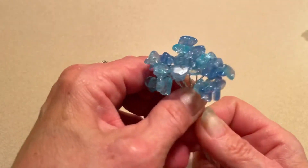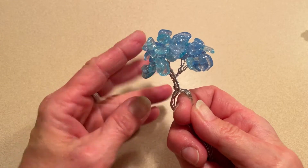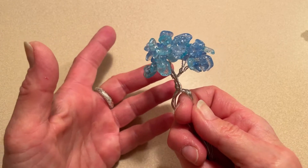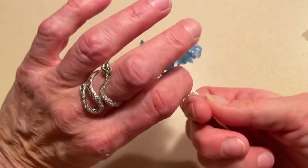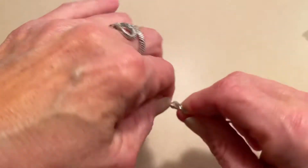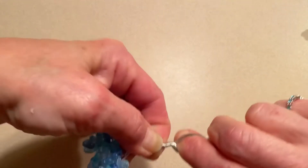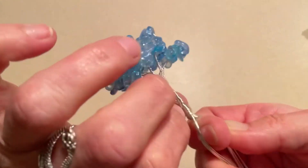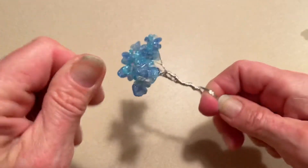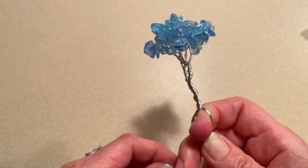And this is going to be the trunk. This is a small tree — that's why I want to start you off as if you're a beginner. It's just easier, you'll get a feel for it, and it's going to be beautiful regardless if it's small or big. Twist: one, two, three — that's getting hard on the fingers — and four.